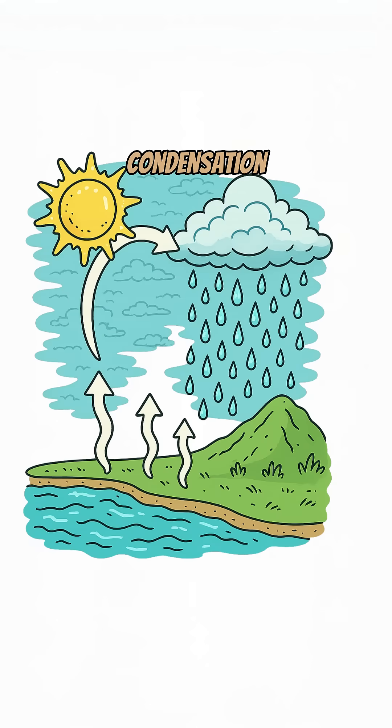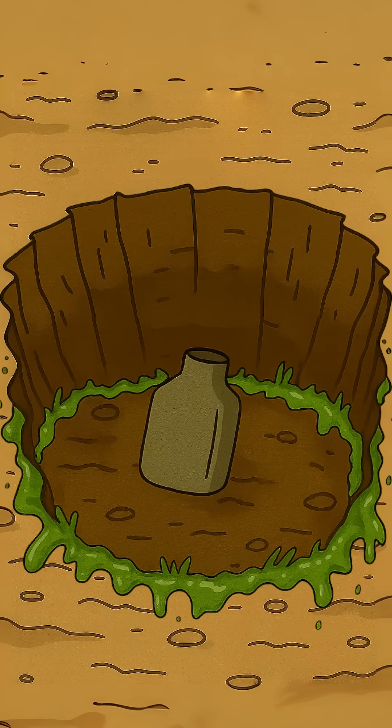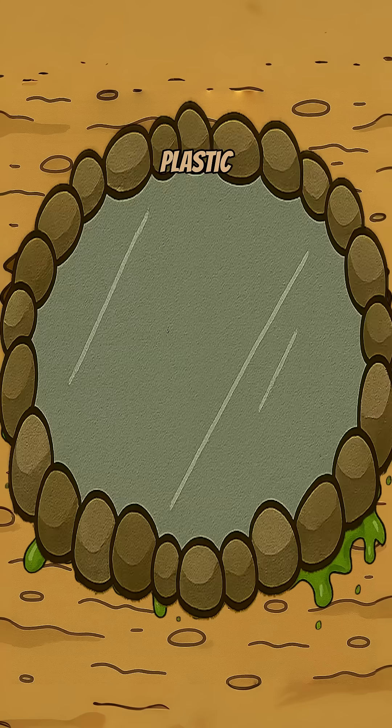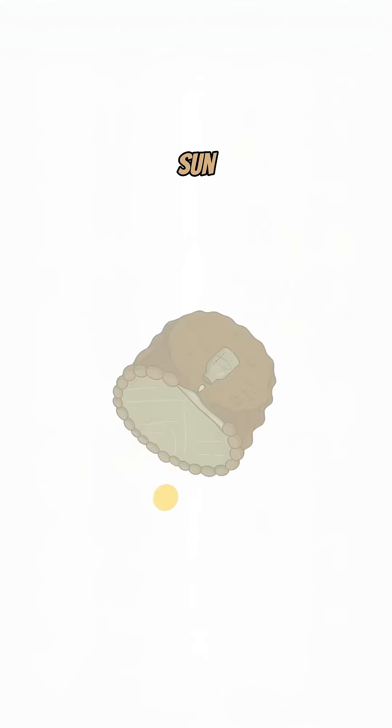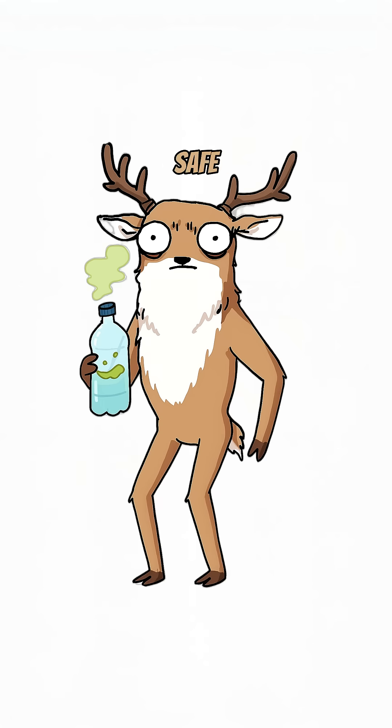Method one: solar condensation. Dig a hole, put a container in the center, surround it with wet stuff — grass, moss, urine — cover with plastic wrap or a bag, seal the edges, place a stone in the middle. Sun heats it, moisture rises, condenses, drips into your container. Boom, clean water. Gross, but safe.